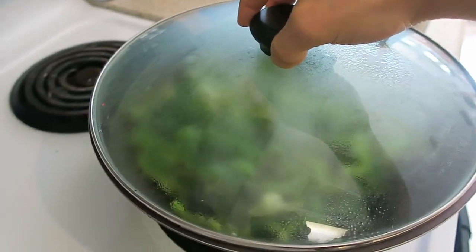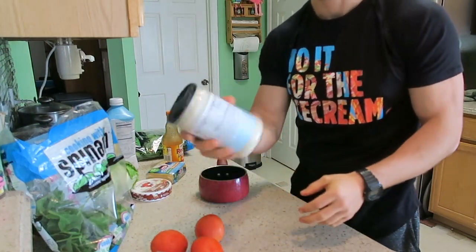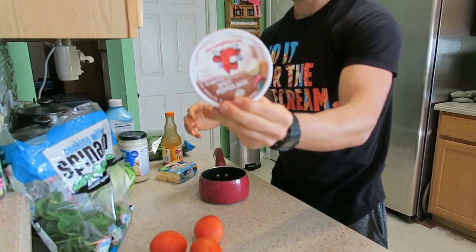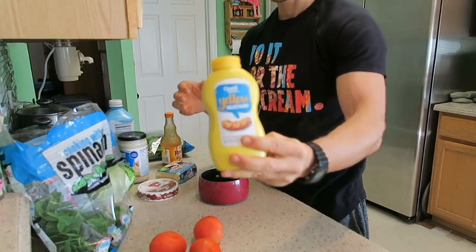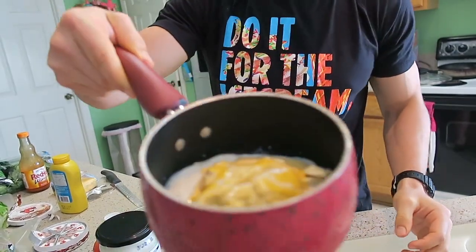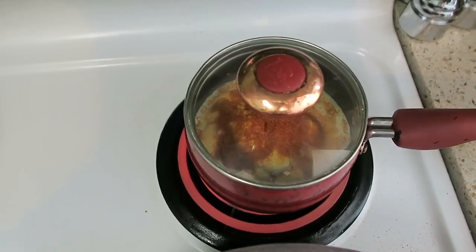Now we're going to make that cheese sauce. Take a small saucepan and add two servings — 125 grams of the Alfredo — two slices of the cheddar, one pepper jack Laughing Cow, a good heaping of mustard, and a splash of milk. Now we take it to the burner, put it on high heat, and let it bubble until everything is melted. One optional addition I like is some cayenne pepper. Put the cover on and let it come up to a boil.